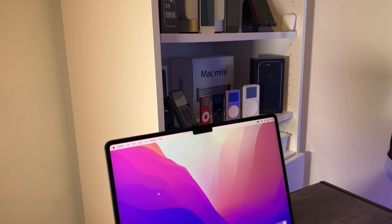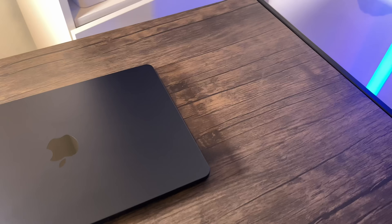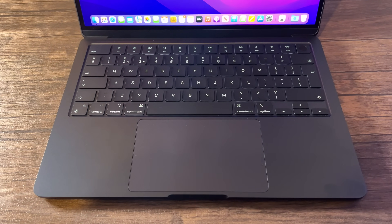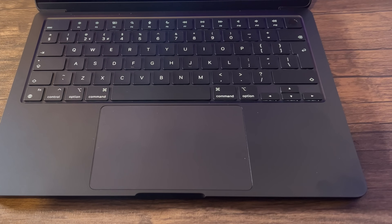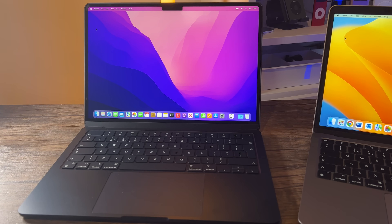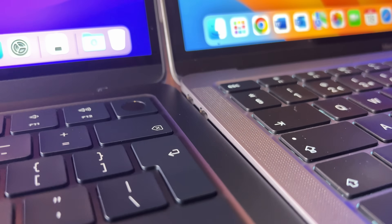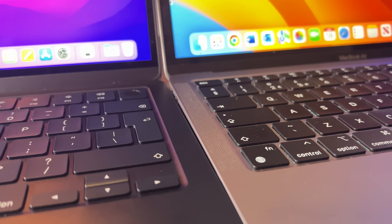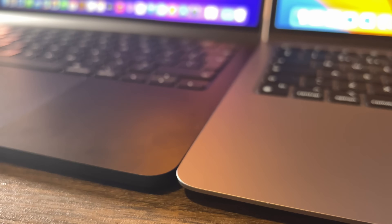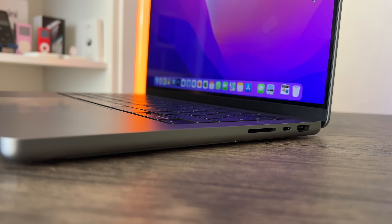For a bit more of an overview: the first thing you'll notice is the brand new midnight color — there's also a new twilight color available. As many other reviewers have noted, it is a bit of a finger magnet and does leave a lot of marks. Comparing the new MacBook Air M2 to the older M1, you can see a thickness difference — the M1 had a wedge design, thicker at one end, while the M2 has a more uniform design similar to the 14-inch MacBook Pro, just much thinner.